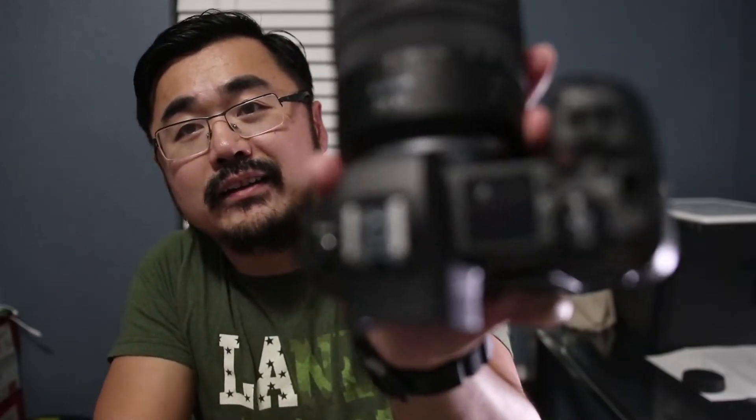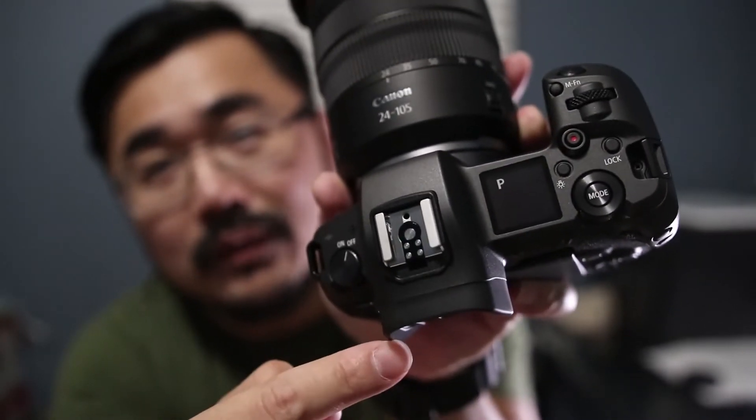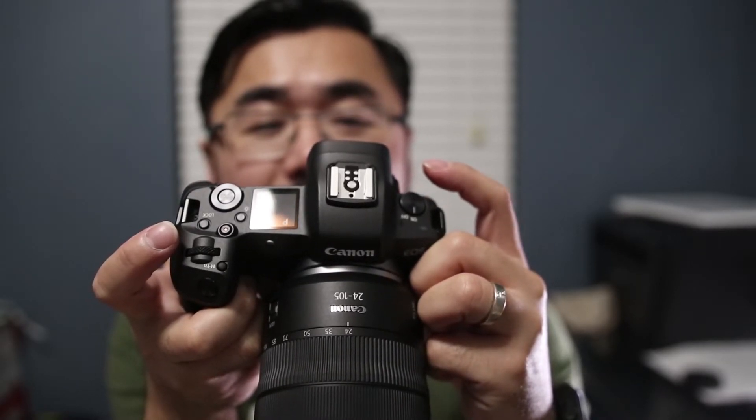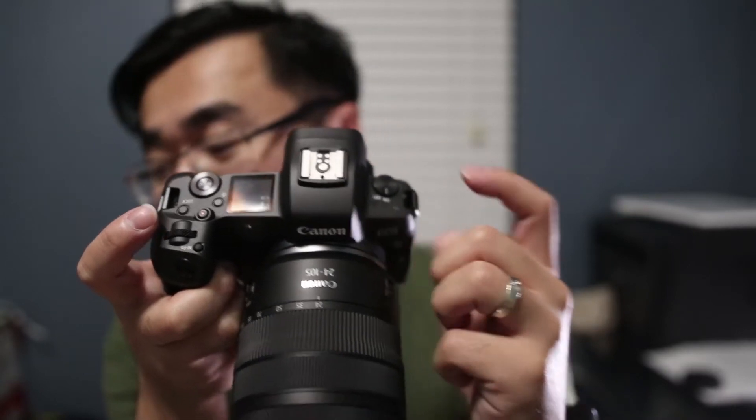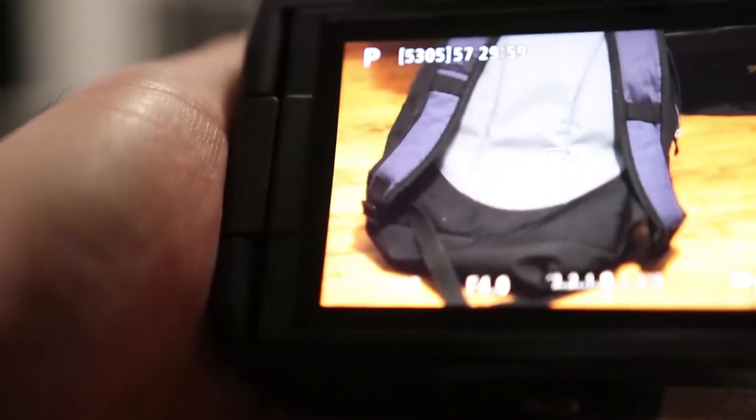One quick note — the battery that comes with the camera is not charged. So don't expect to buy this camera and use it straight off the bat, because you do need to charge your battery first. Look at that — once you put your battery in, it comes up with a 'P' so you don't even need to start the camera; it'll actually tell you what mode you're in. That's pretty sweet. Oh, I need to set the date and time. AF is fast. I'm excited guys.